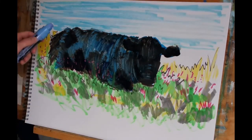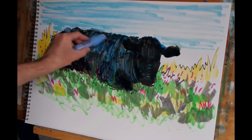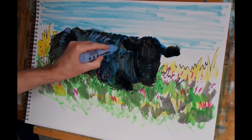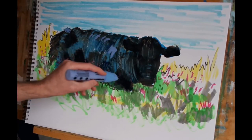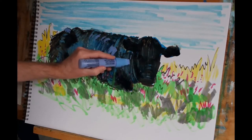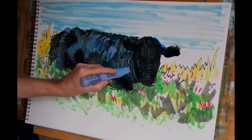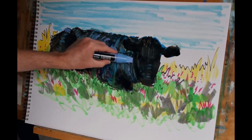Next I'm going to a light blue violet marker, again just to pick out a few little areas where the light is catching. As I mentioned right at the start, there are some folds in the skin of the animal in the neck region here.